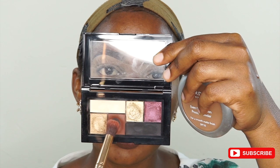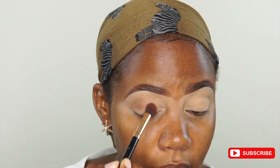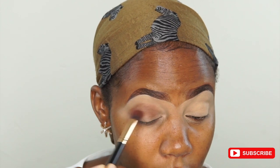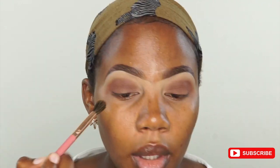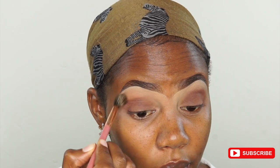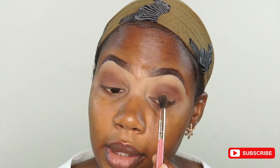I want first to go in with this brown color right here, so I'll just start from here. I'm taking a brush that is clean and just going to blend this transition color right here — blend it in my crease, like that. Blend, blend.